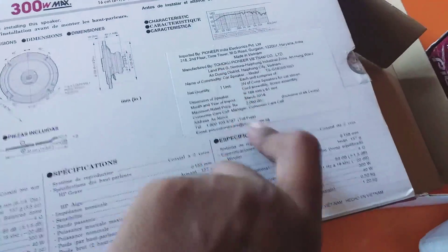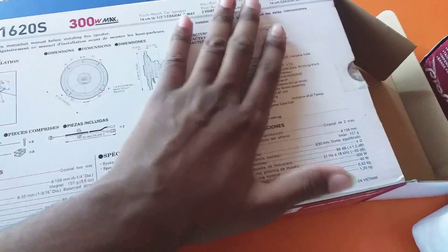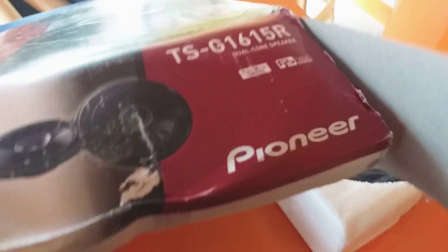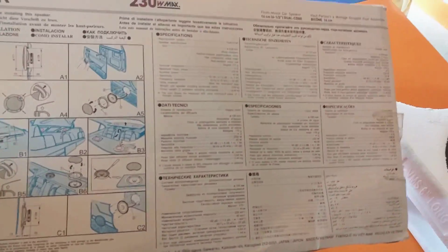The second point to remember is always check for the MRP rate — the MRP sticker available at the back side of the box. It will always be present for the original one. But for the fake one, we will not see any genuine hologram seal, and we will not see any MRP rate available at the back side of the box. This shows that it is the fake one.